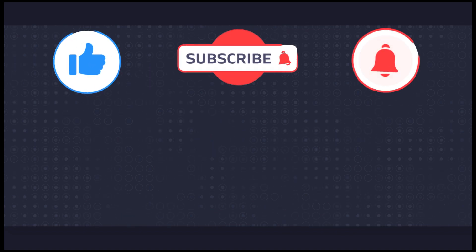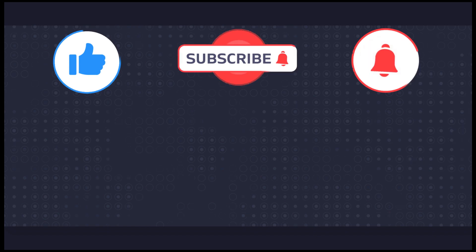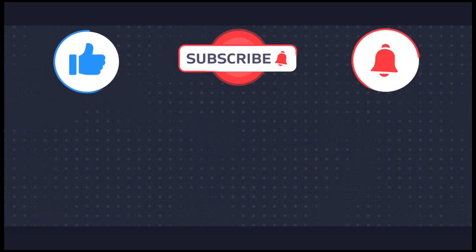Here's a video and a subscribe link — make sure to subscribe, ring the bell, like, comment, all that goodness. Thank you!